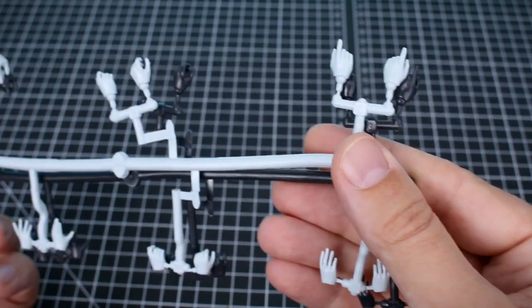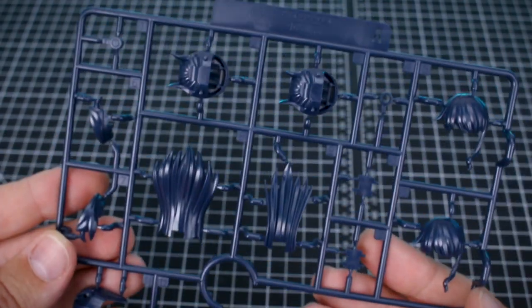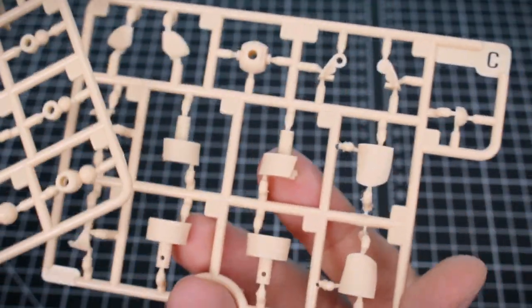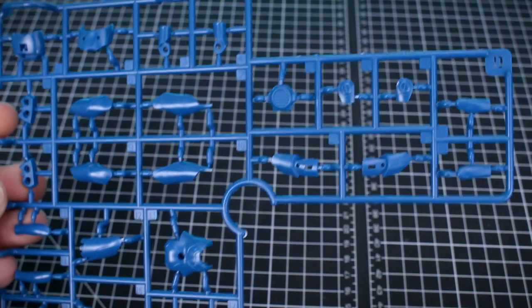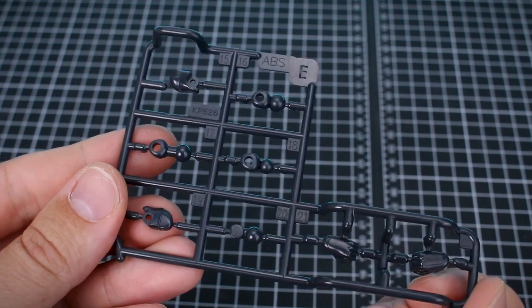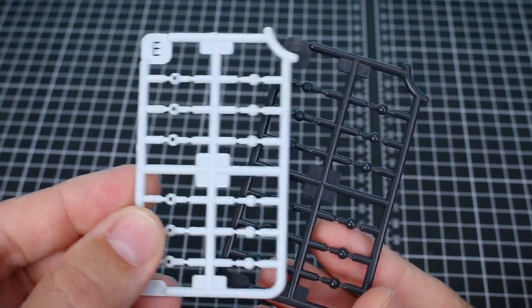On the hand tree we've got one set in black and one set in white, so you have your standard holding hands, open expressive hands, open resting hands, closed fist, and trigger finger hands. Runner A is all of the hair parts in dark blue. Runners B and C are all of the skin tone parts — there's not all that many. Runner D is the main blue color for the body. Runner E is a very dark gray, almost black, with just a few connection and hand parts.